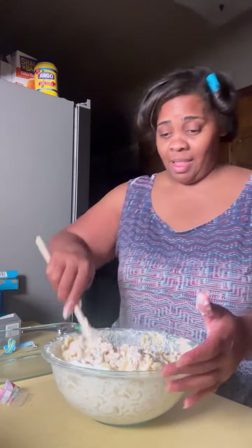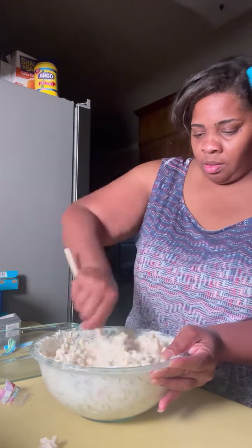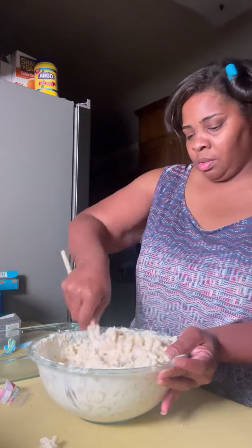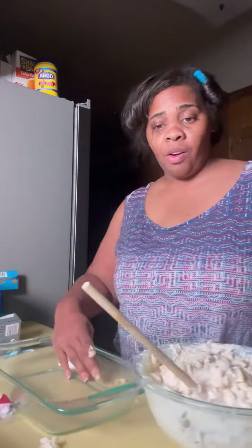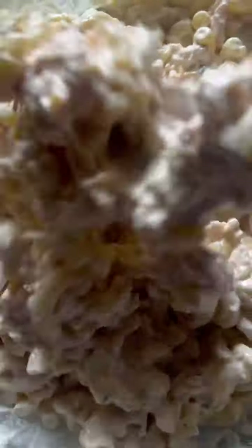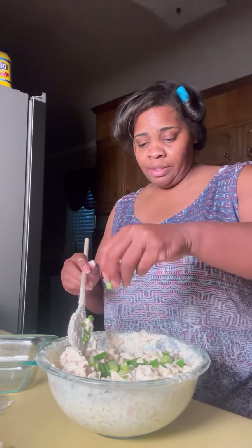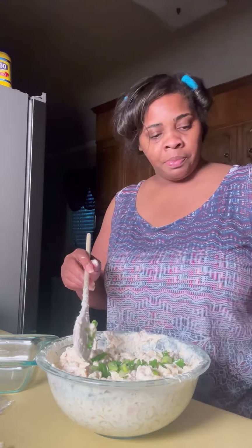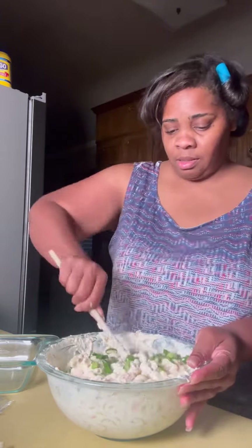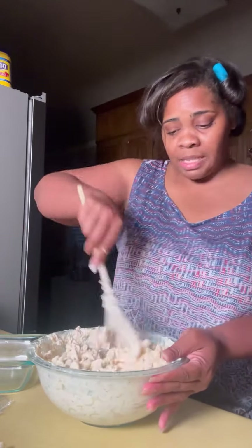The only thing that's missing y'all is bacon, that's it. We're gonna get ready and pour this up — let me show it to you first. Y'all, don't that look good? I just tasted it and there's something missing — green onions! That's what's missing from this recipe. And you don't have the bacon, but you can serve it just like this, it's gonna be good either way. Put them green onions in now.